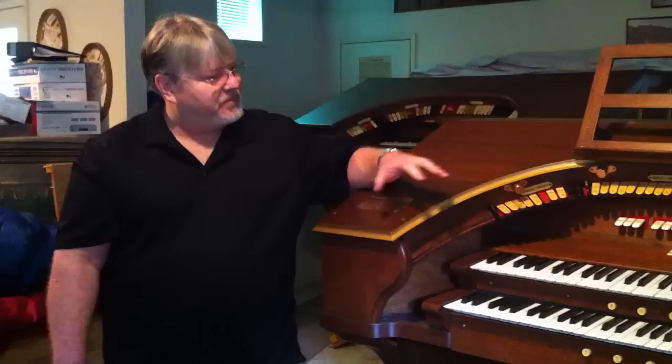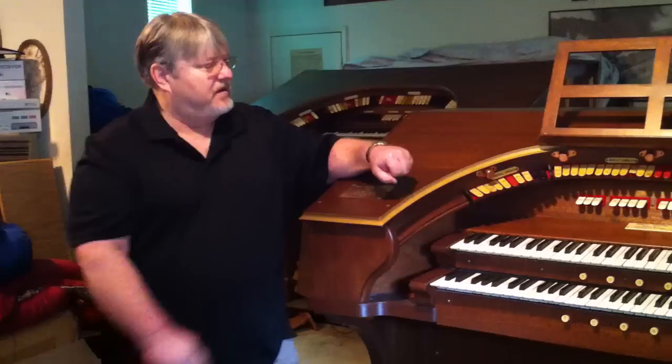Now, what happens when a person plays a theatre organ such as this, behind the scenes is very interesting. In the next segment, I'll show you what happens when the person is playing the organ and how the information gets back to where the pipes are. Please join me in the next segment and we'll take a look at the pipe room. Before that, I'll show you the brain.